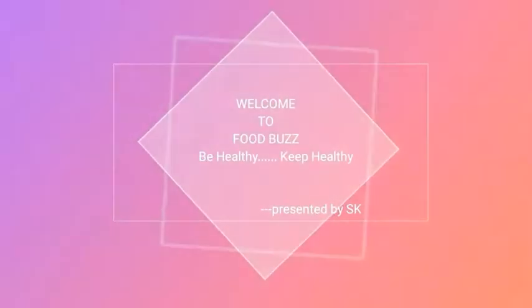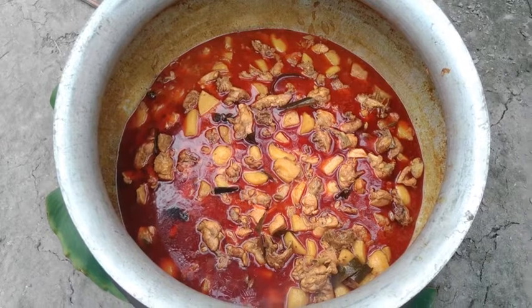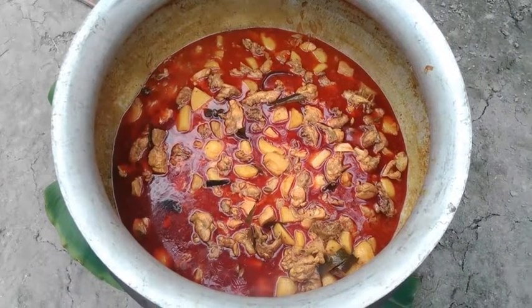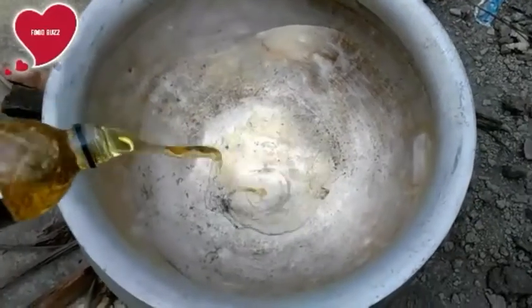Welcome to cooking channel Food Parts Be Healthy, presented by SK. Today we are going to cook grand chicken curry.